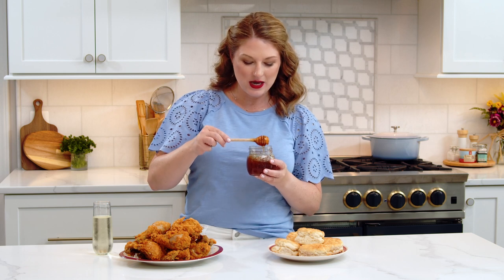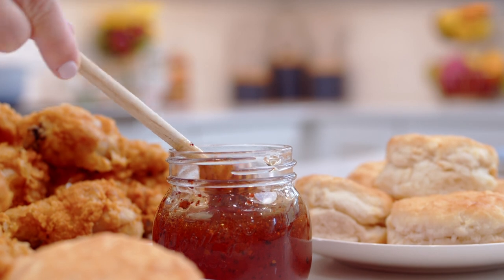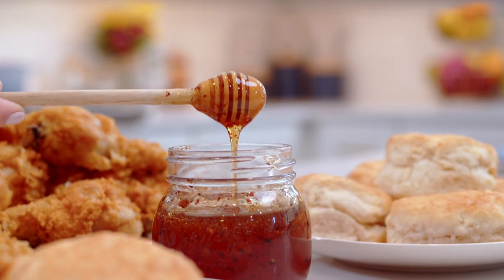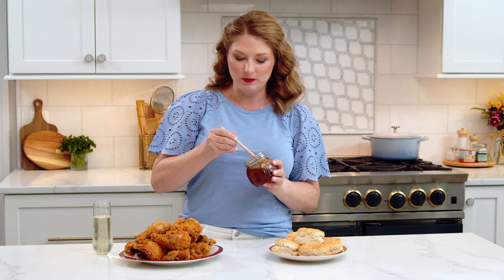Hi foodie friends! Today we are making hot honey. If you haven't heard of it yet, it is the hottest trend in condiments — a sweet heat that can be put on any food that uses honey or hot sauce. You can buy it at the store, but it's sometimes hard to find and usually pretty pricey. Making it at home using my super speedy method has it ready in 20 minutes. Let me show you how.